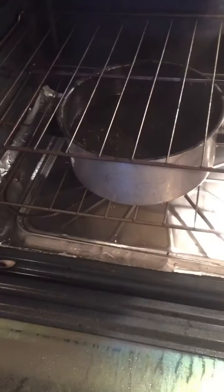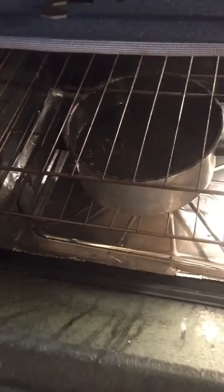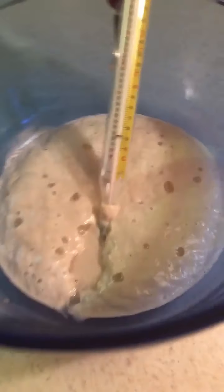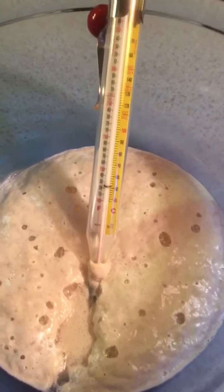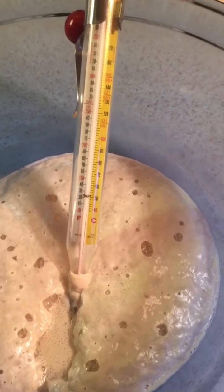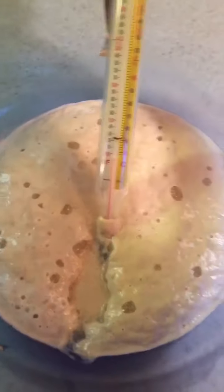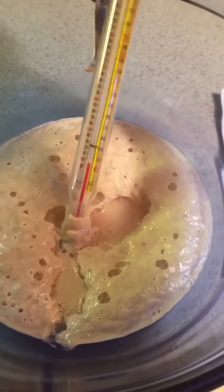The first thing you want to do is heat up a pot of water on your stove and put it in your oven and close the door, because you want your oven to start getting warm and moist for your yeast. Then put your yeast in a bowl with about half a cup of water at about 110 degrees with some sugar, a little bit of salt, and wait about 10 minutes. This is the effect you want — you want it nice and activated.